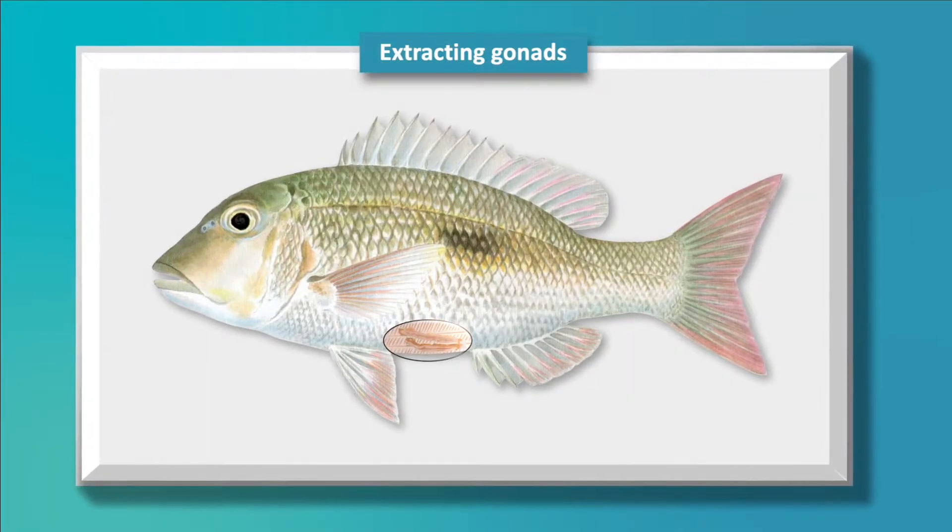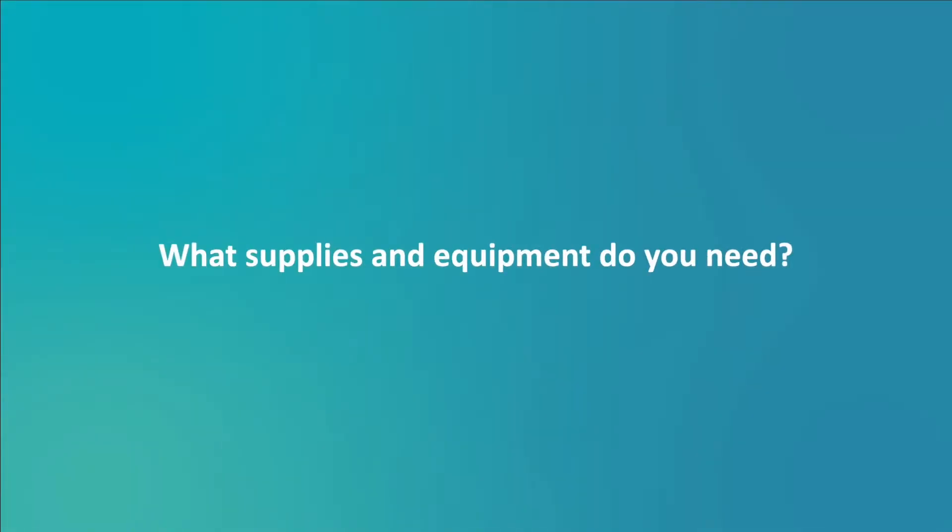Extracting gonads. What supplies and equipment do you need?